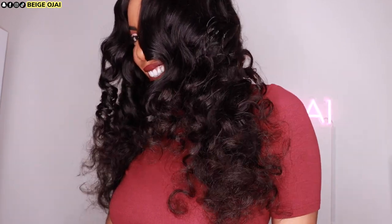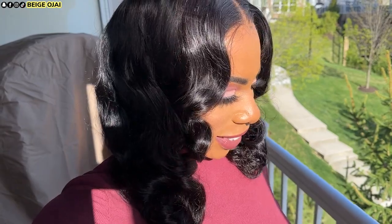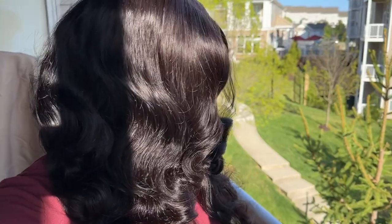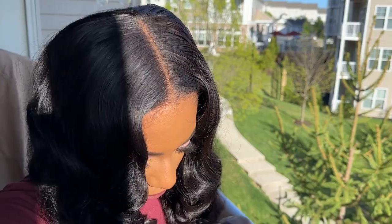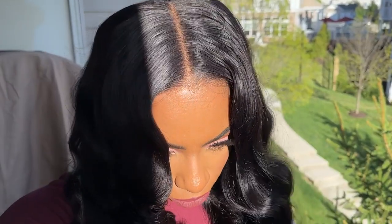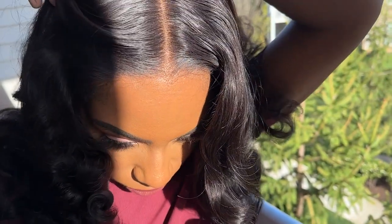This is like a body wave hairstyle now that I took those pins out, and it's so beautiful — completely obsessed. I highly recommend this one. Thanks for watching! If you're new here, don't forget to hit that subscribe button and give this video a huge thumbs up and comment down below so I know you stopped by. I can't wait to see you all in my next one — bye guys!